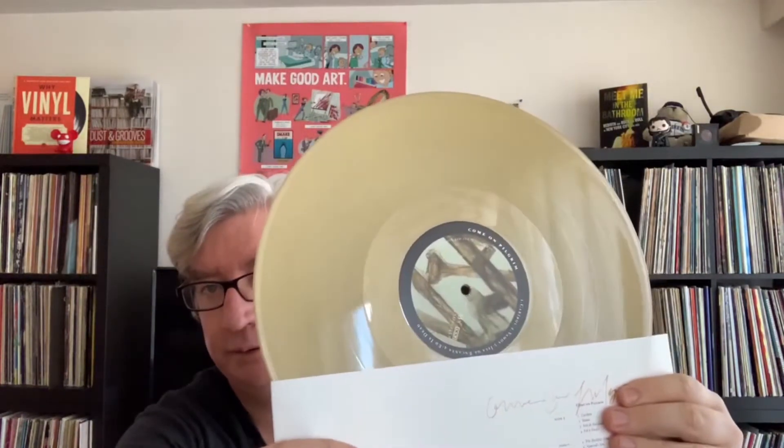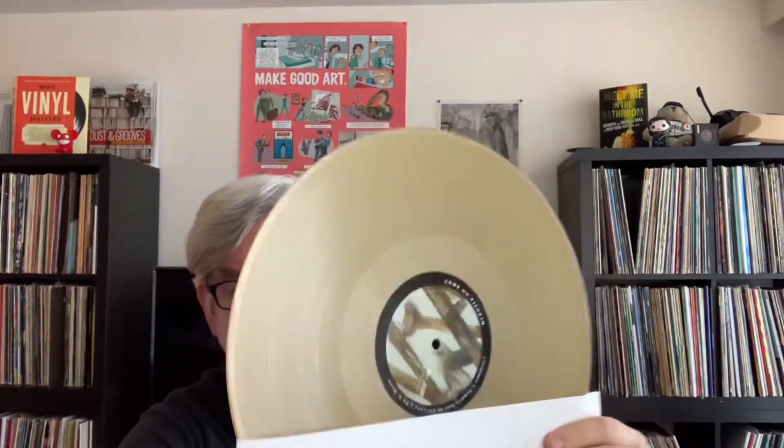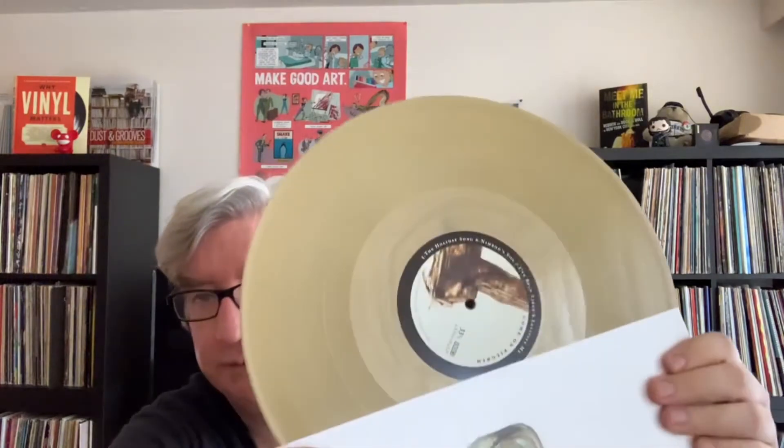You've got a sort of goldish label here, and it's on 4AD, which is always a cool-looking label. This album features songs like The Holiday Song, Caribou, I've Been Tired, and Nimrod Son — those are some of the notable songs that Pixies fans or even general fans would probably be familiar with.